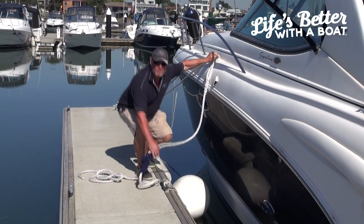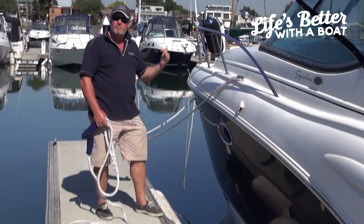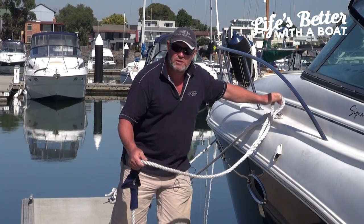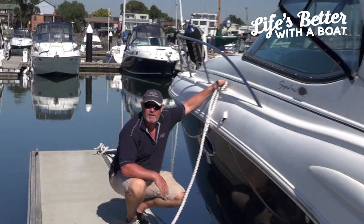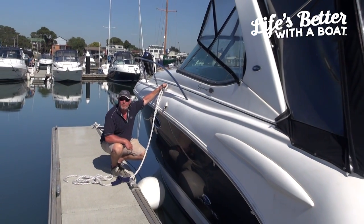That's too short. The spring line must be a long line to allow for a little bit of stretch and a little bit of flex. Once again, if you tie up that close and the boat gets moved sideways suddenly, you could tear the cleat out of the boat or even break the cleat on the marina.